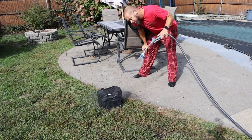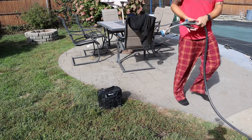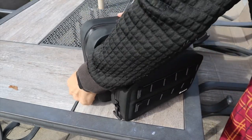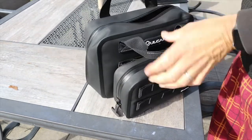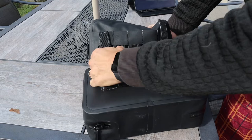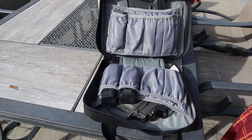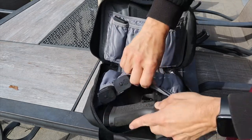Pros: obviously the biggest pro is the weatherproof feature — the exterior material and sealed zippers mean that if it's raining or if it falls in a puddle, all your stuff is going to stay dry. I like the modularity of the extra bags and the molle on the front. The stitching is nice, the handles are nice, solid material, and I like the inside of the bag — especially the inside of the pistol case.